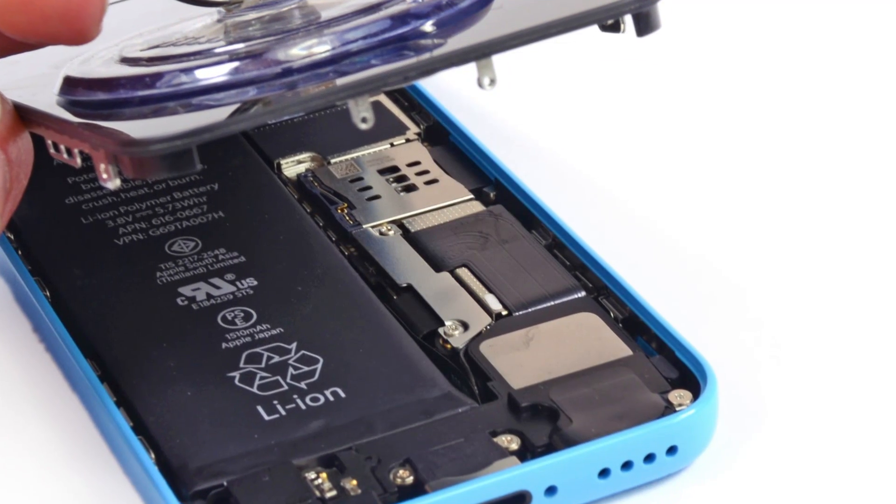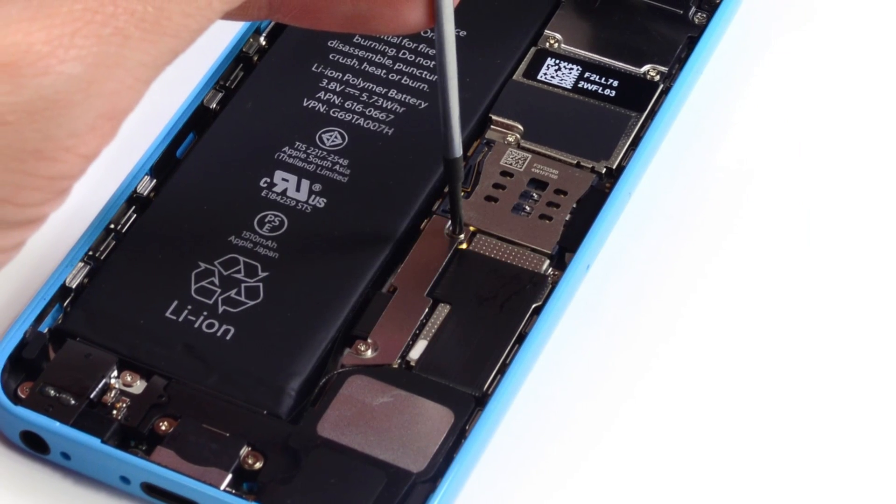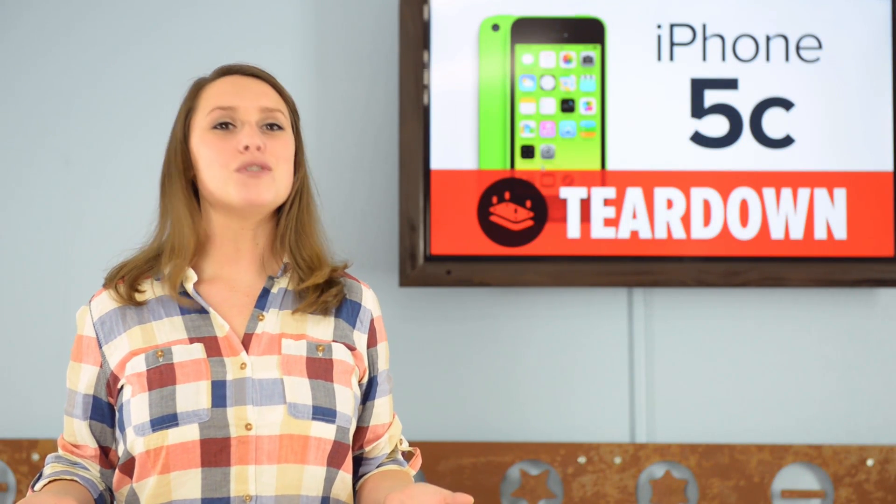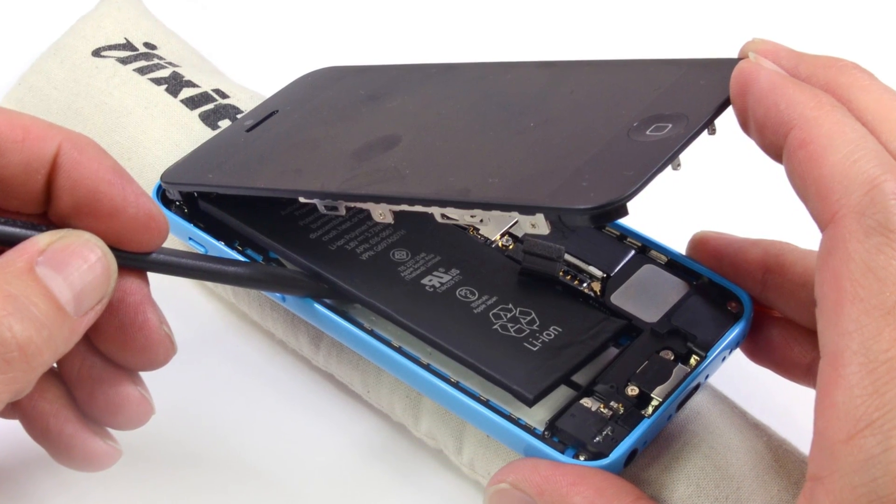Our very first look inside the phone is deja vu all over again. As expected, it looks very similar to the iPhone 5 inside. Since we've seen it all before, we move on to the battery. After a little help from our eye-opener, we're able to release the battery, and find that it's a nice upgrade from the 5.